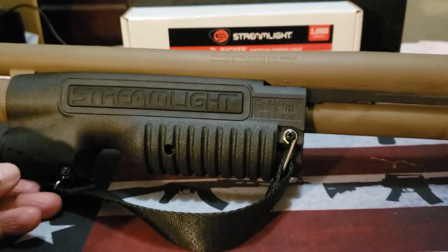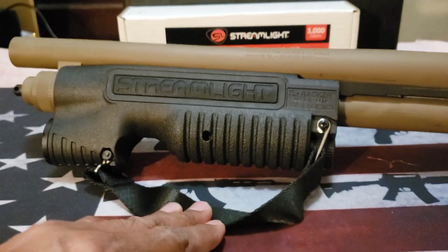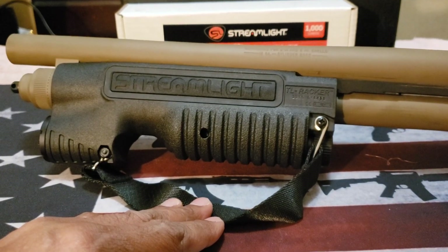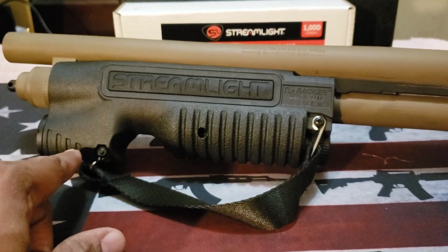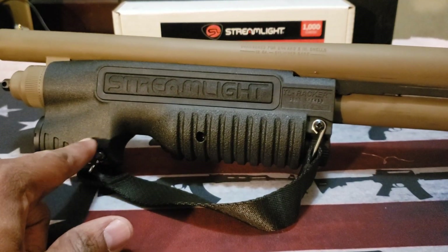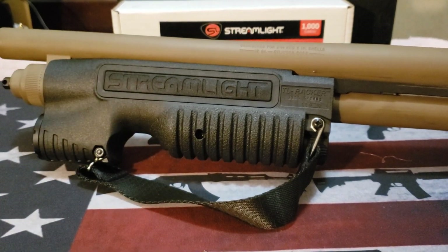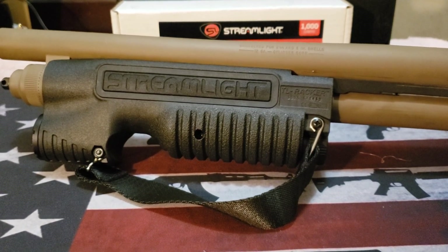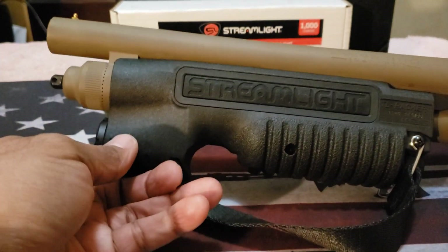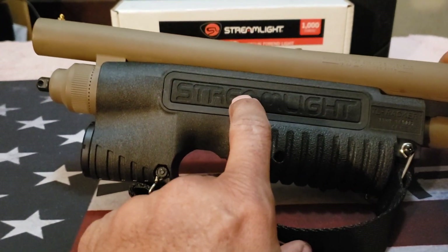One of the things I did was some work around the house with this — and by work I mean I was running around the house acting like a ninja, trying to see how the light would work. At a thousand lumens, this is very bright. I cut all the lights off in my house and it is really bright — almost like daylight.